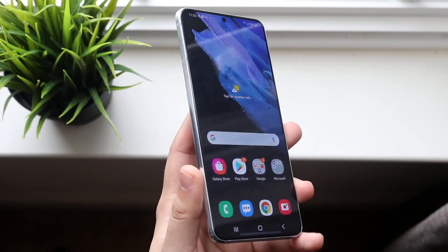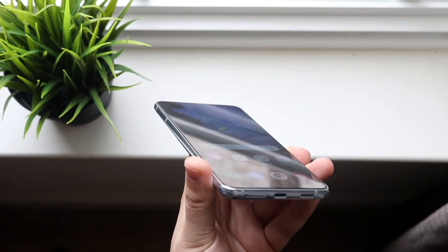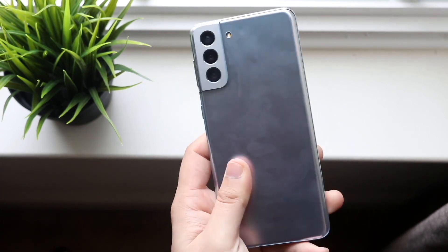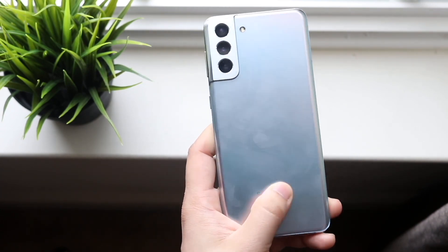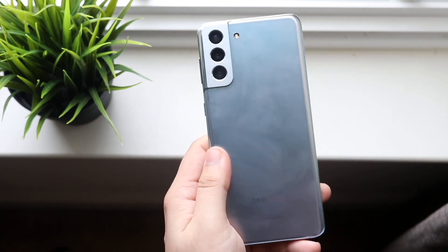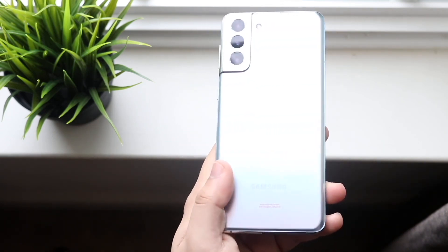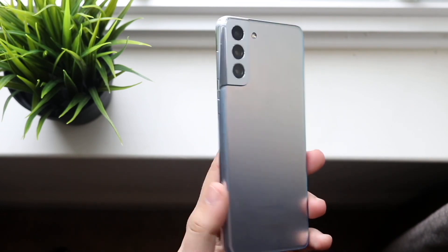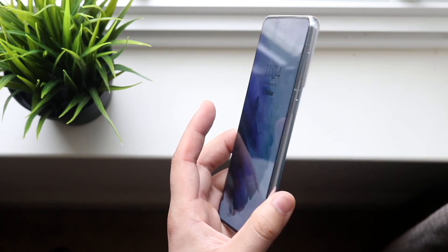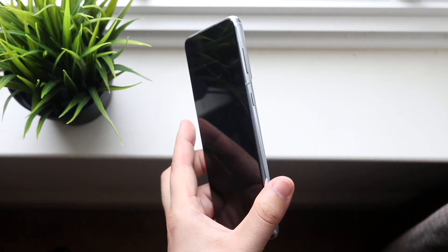Well everyone, it's time for us to go ahead and take a look at the Samsung Galaxy S21 Plus and see how this specific phone holds up in 2023. I think it's still completely worth it — still one of the better phones you can probably buy. It did come out a few years ago, so it's definitely not the best phone right now, but Samsung back in 2021 did a great job with this phone. Links will be down in the description.